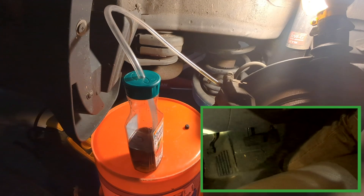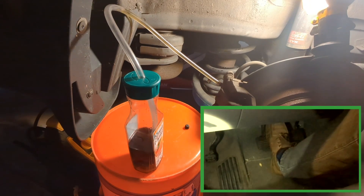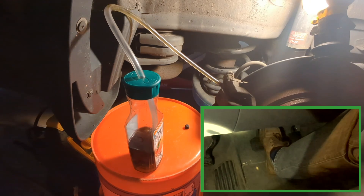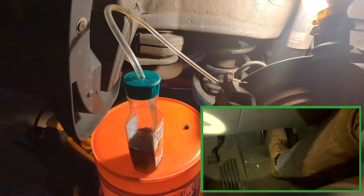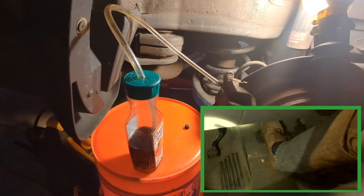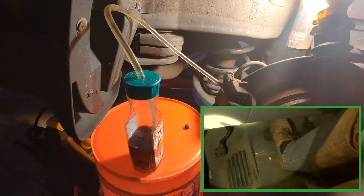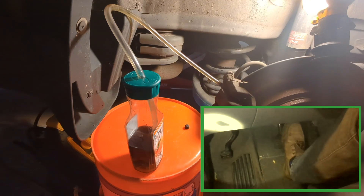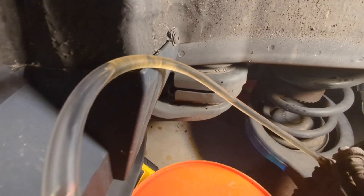Back in the driver's seat, start to slowly pump the brake pedal multiple times to force the brake fluid out from the bleeder. Repeat this process until the fluid coming out of the bleeder is clear and free of air bubbles.